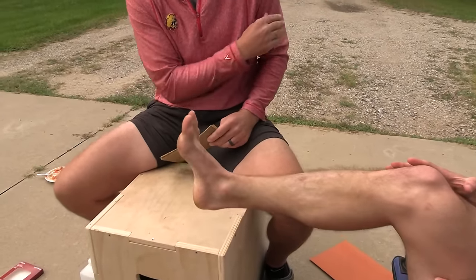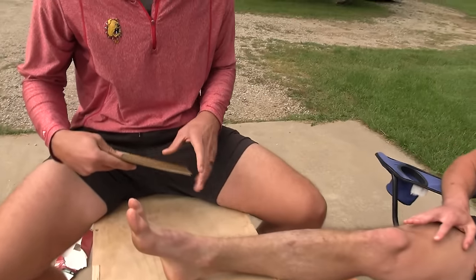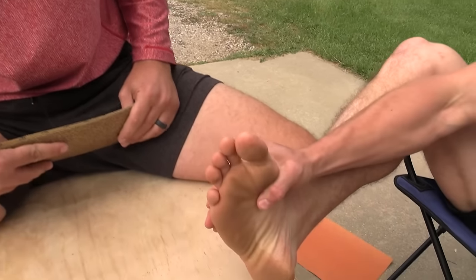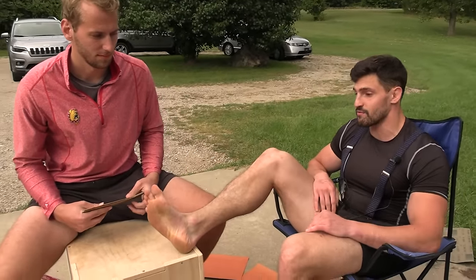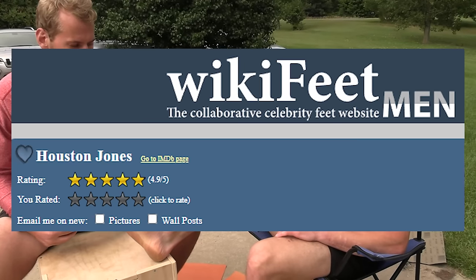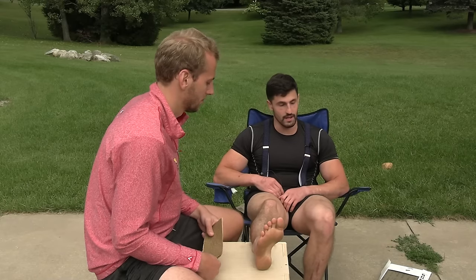I'm gonna give you a fresh foot here, Mark. Thank you for cleaning her off a little bit. That's all the dead skin from the treadmill. That's a really highly rated foot on wicky feet, okay? So you don't need to be giving it any poop.